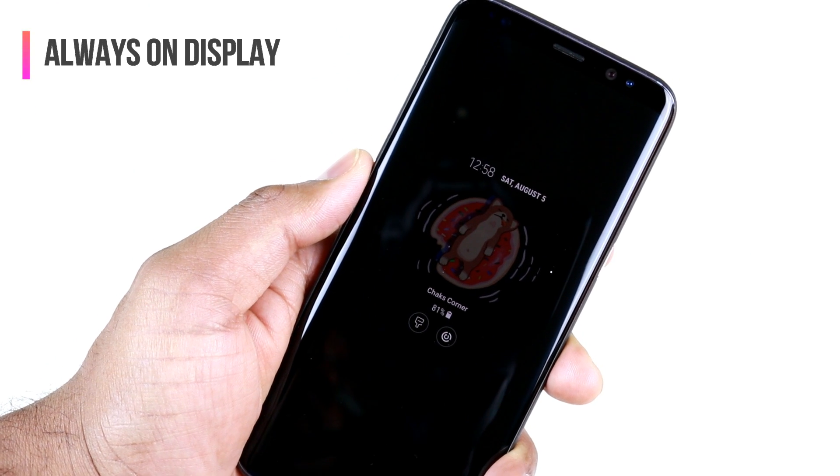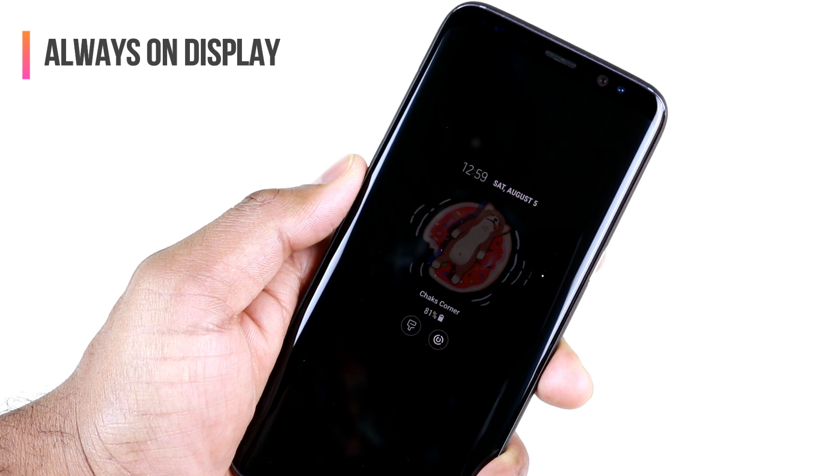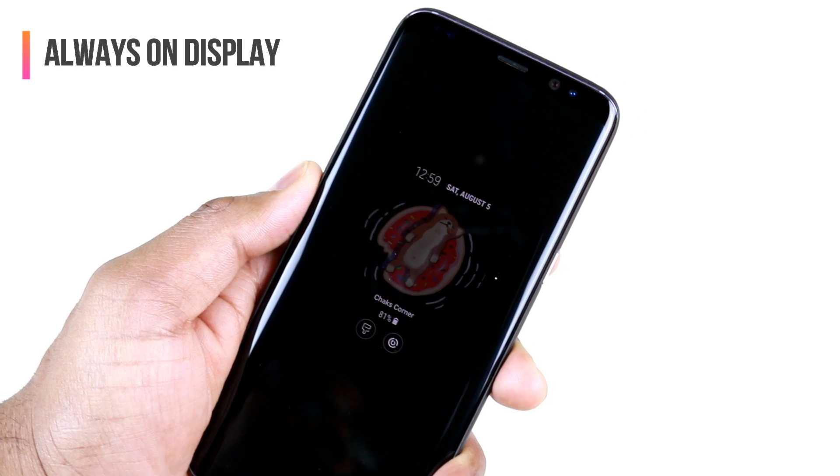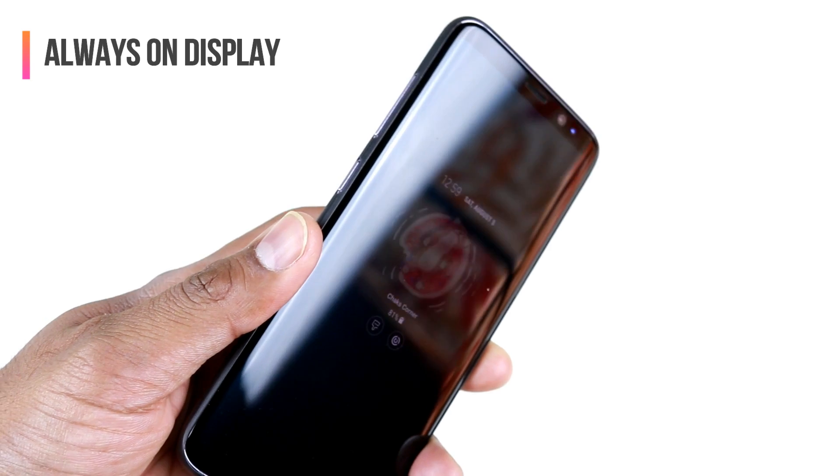Always On Display is a really quick way to check your notifications and any other information you have on your lock screen. However, having Always On Display on all the time may actually reduce your battery life. So how do you optimize your Always On Display to get the best battery life?